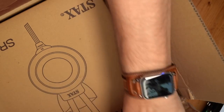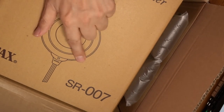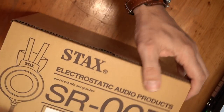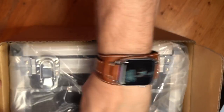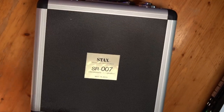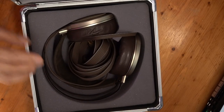It's the Stax SR-007 — and this is the Mark 1, folks. The very first version of this headphone, and it's about 20 years old. In Berger's opinion, this is the best mass-produced headphone that Stax has ever made. That's quite a thing to say. It's Y2K vintage — can it even play music?